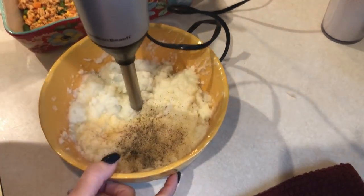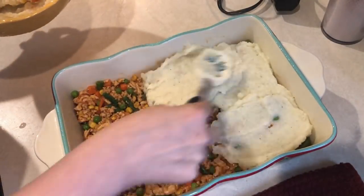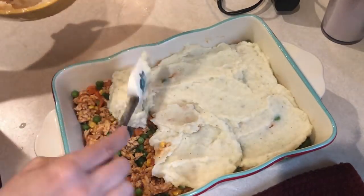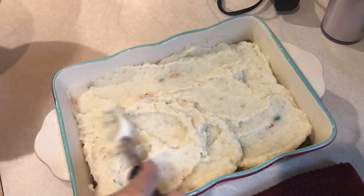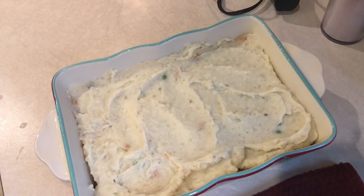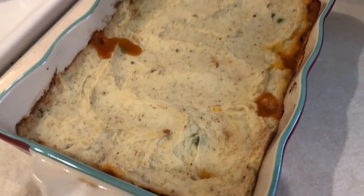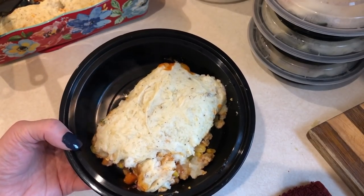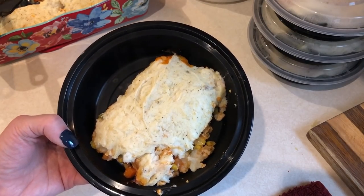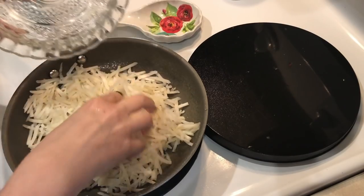I'm adding the meat mixture to a greased 11x7 baking dish, then spreading the cauliflower potato mash on top. This bakes at 400 degrees for 30 minutes. Some people add cheese on top of their shepherd's pie — you're welcome to do that, but I'm not adding any. Here's what it looks like out of the oven — this makes four super generous servings and it's only three smart points per serving. I'll put the full recipe in the description box.